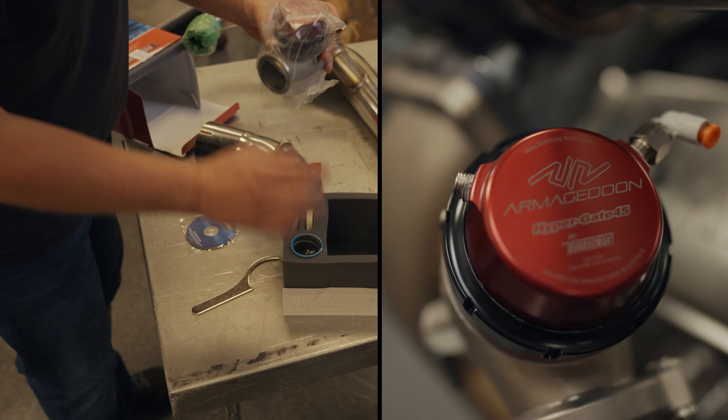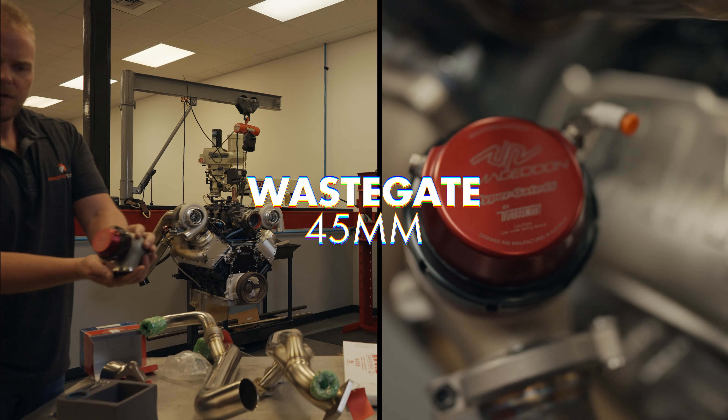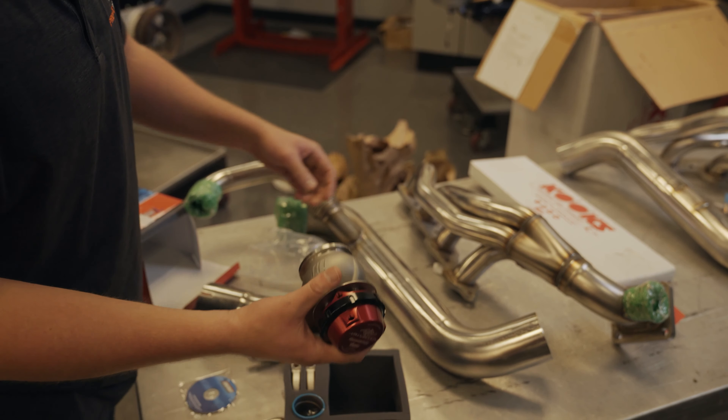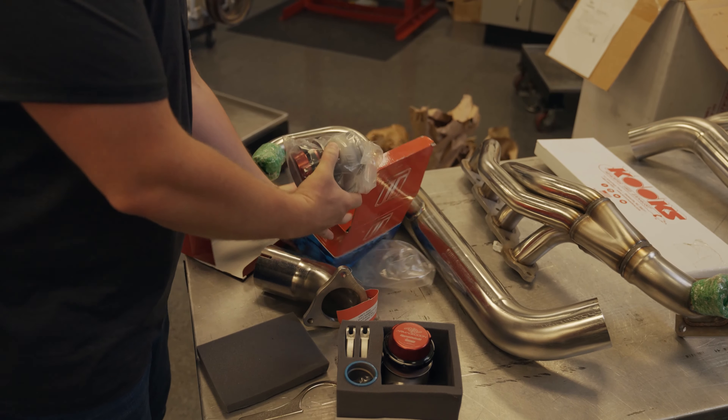Let's look at a wastegate. You get the Turbosmart Hypergate — it's a 45 millimeter wastegate — in the exclusive black anodized and red anodized housing. And same deal with our second wastegate.